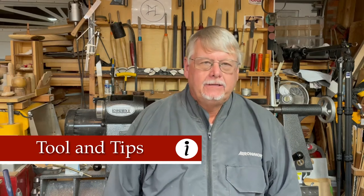Welcome to my shop. These COVID times, it's tough to get together. Leadership's been looking around trying to figure out how we can still spread some of our knowledge. One way we're doing it is making these little short series of tips and tools — your favorite tool and a tip to go along with it.